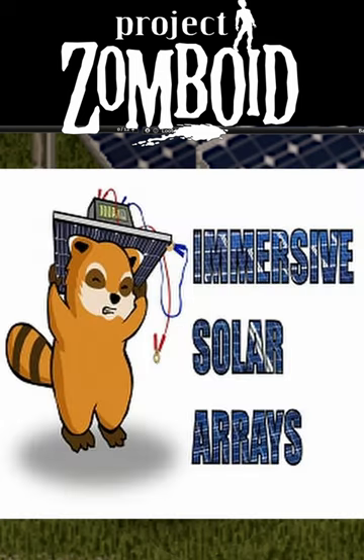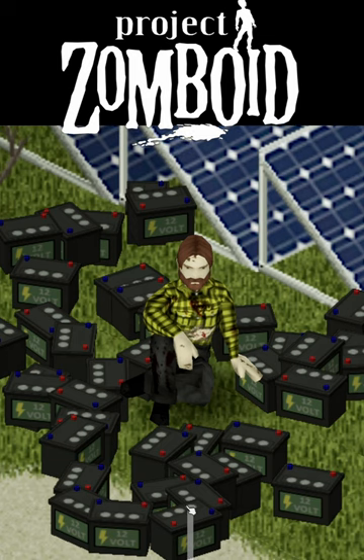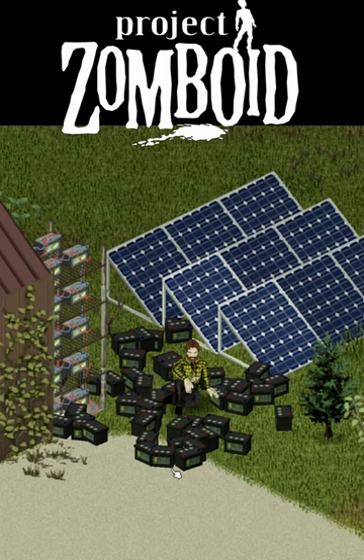The Immersive Solar Panel mod for Project Zomboid includes four different types of batteries that can be added to a power bank to give you capacity. Two of them can be crafted, and two need to be found but are worth finding.